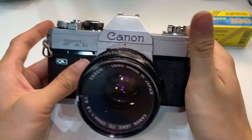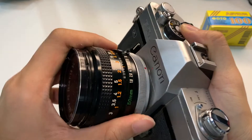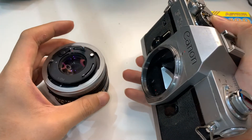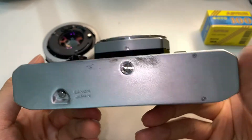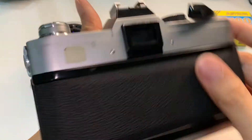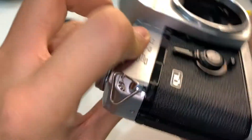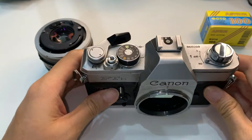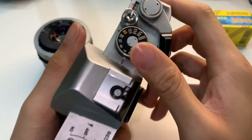This is a Canon FTB. Let me show you the front, down side, top, back, one side, the other side. That's the timer first — you guys always forget.